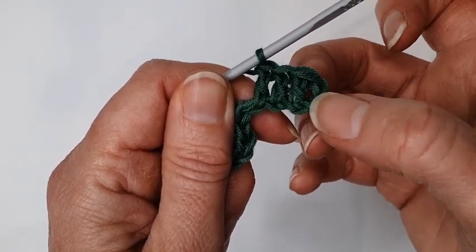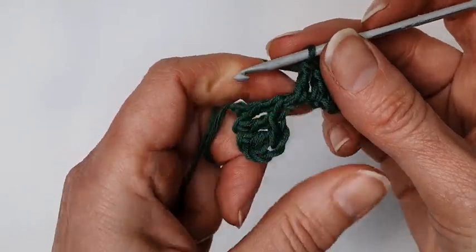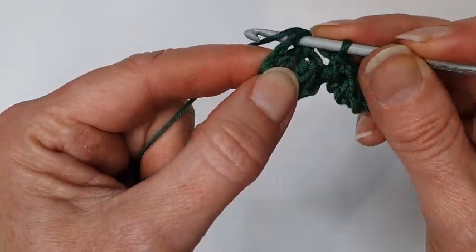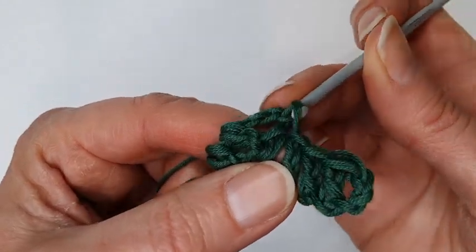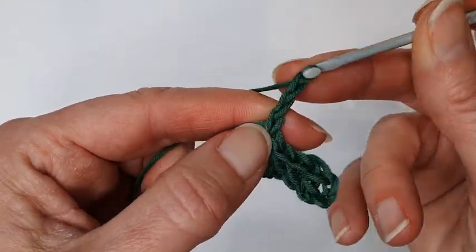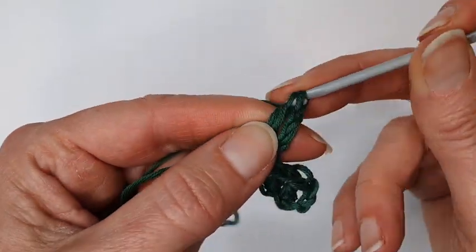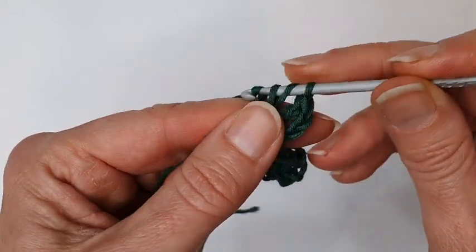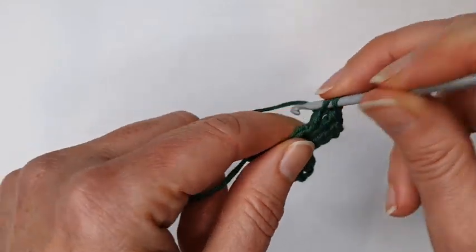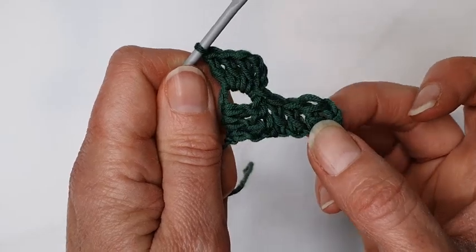There's a chain three here with a space underneath those chain stitches. I'm going to turn and find that chain space, put my hook straight into the space, pull through to make a slip stitch, then chain three and three trebles — one, two, three. I've increased from one block to two blocks.